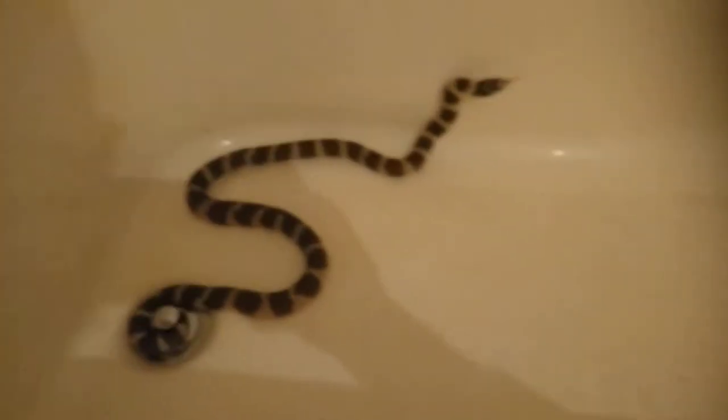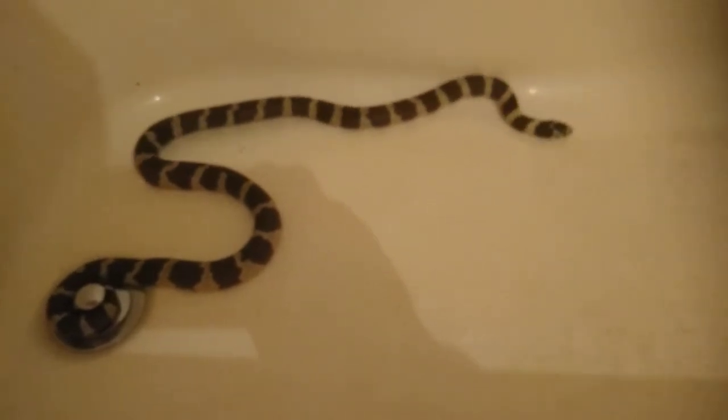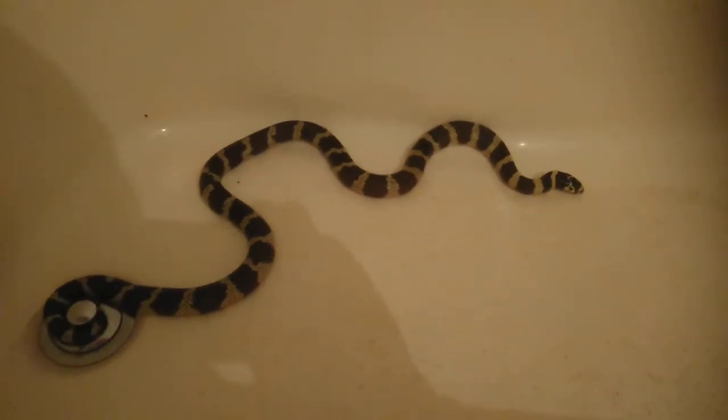How y'all doing today? This is Chase Brunner. I'm coming to show y'all a video of my king snake eating a rat. This is my big male king snake. There we go — now you can see the picture. I got a little rat for him right here.